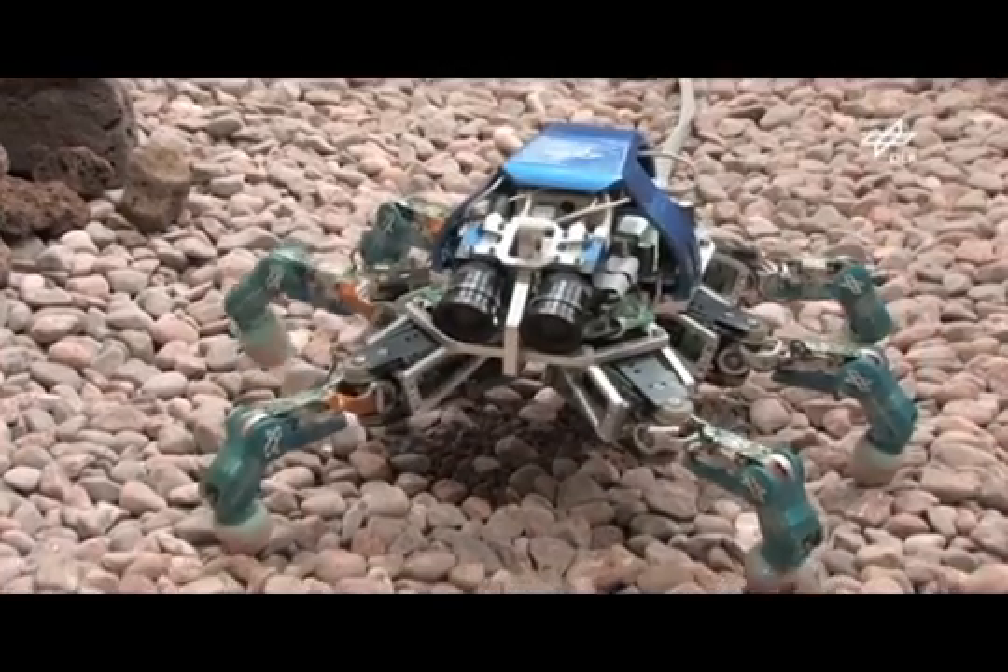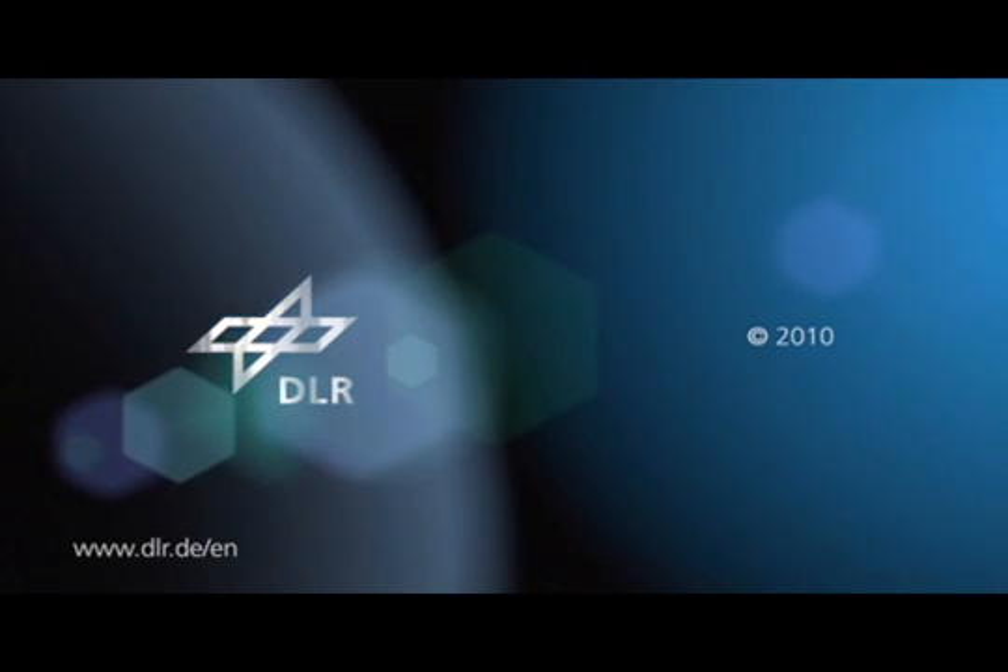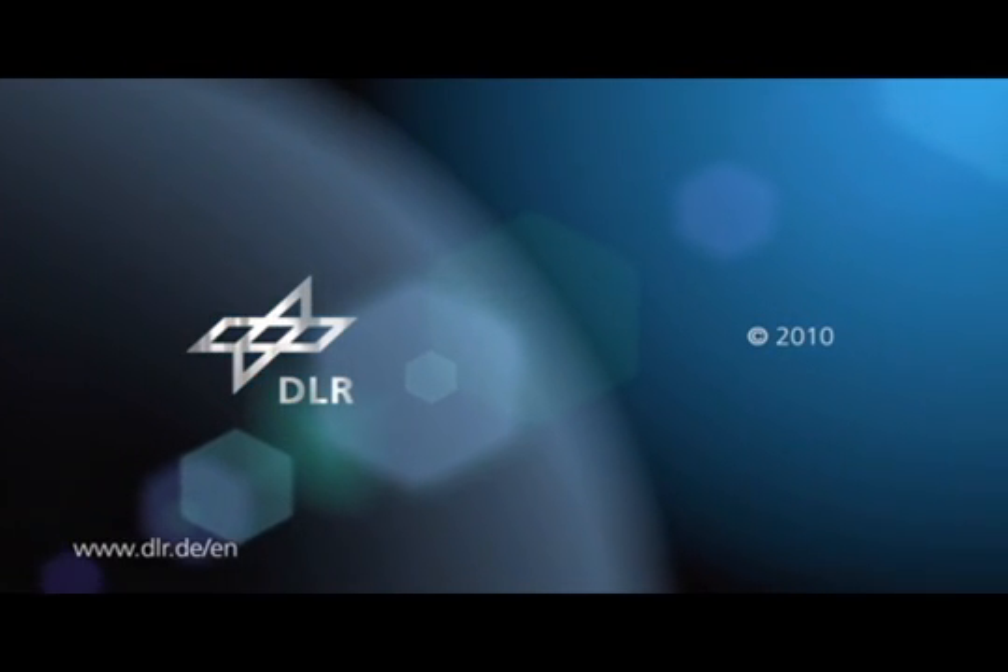Many such applications come to mind, such as areas struck by earthquakes or chemical industry accidents. Both are very challenging and worthwhile goals for using the crawler. Thank you. This was a DLR webcast.